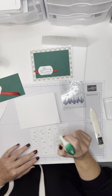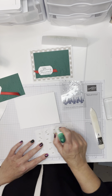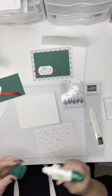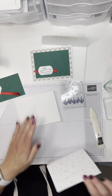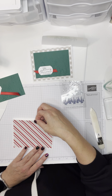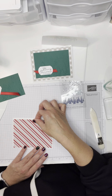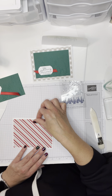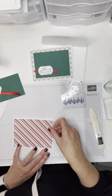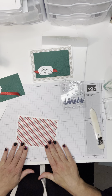I had my glue upside down, so just giving it a minute to get back to where I want it. I'm just using my liquid glue — you could use any adhesive you want. I am putting this layer flat and centered on my thick white card stock. I like to use thick for my card bases because it stands up nicely, so the recipient can display it, which is always nice for Christmas.